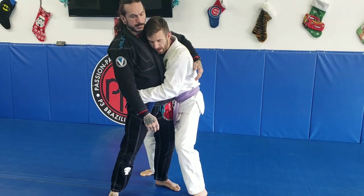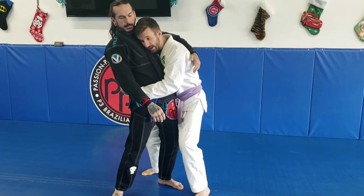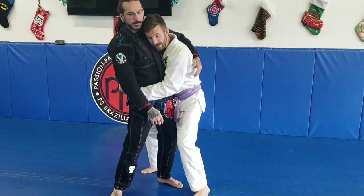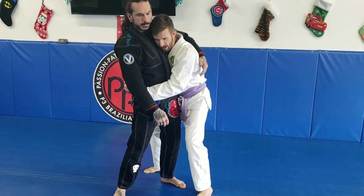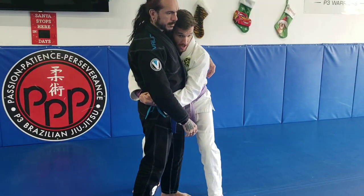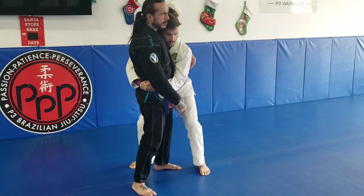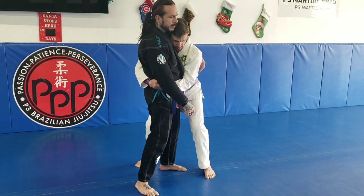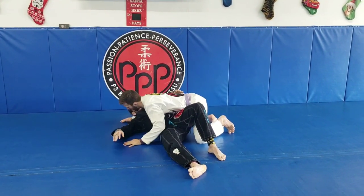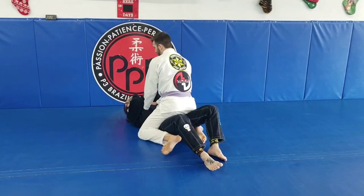To finish the takedown, all I'm going to do is push with my head and bump with my knee at the back of his knee at the same exact time. When I do that correctly, both at the same time, he's going to topple over. I can either step over into mount right away, or wait until he's all the way down to the ground before transitioning to mount. We always want to end in a good mount position.